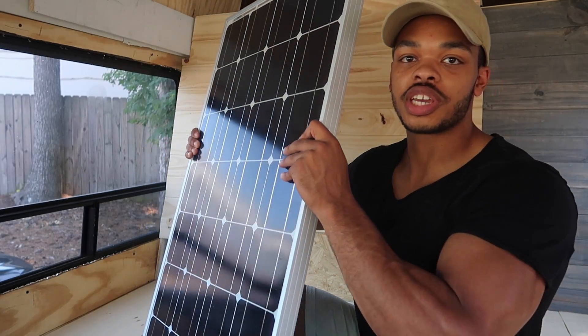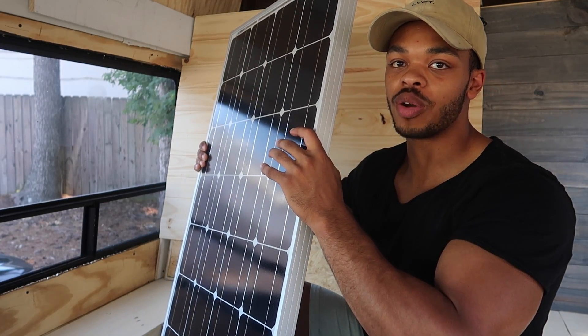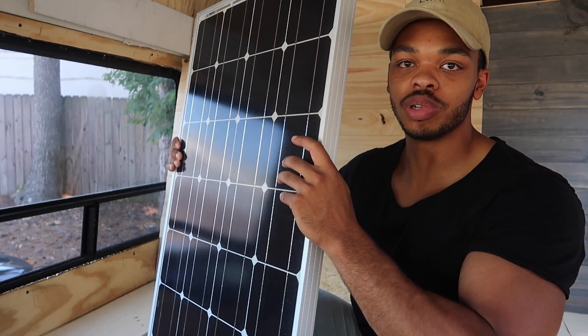The truth is solar panels are really just a method of capturing raw energy from the sun. The raw energy captured from these solar panels is not actually usable as regular electricity. Once the energy is captured by the solar panel, you need other devices in order to store that raw power and convert it into usable energy.